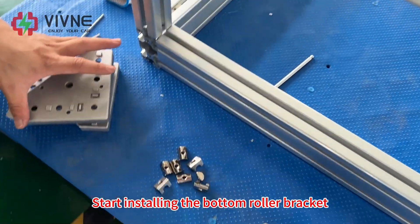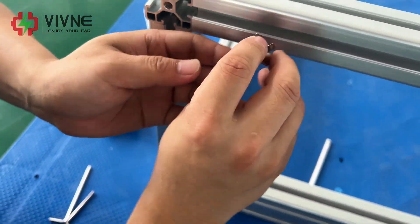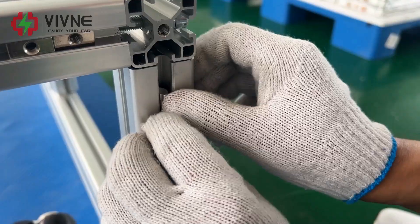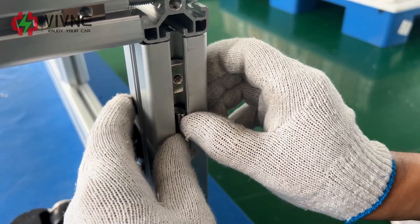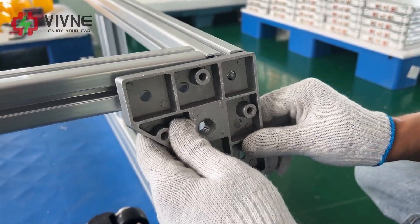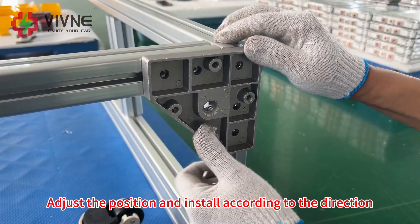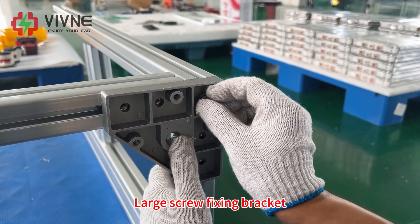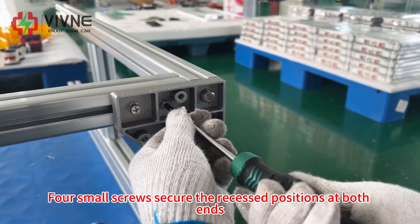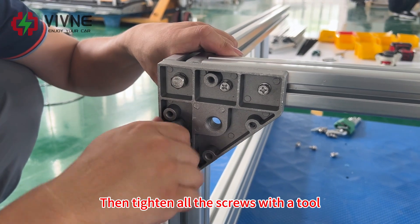Start installing the bottom roller brackets. First install the clips in the groove — two buckles at each end. Adjust the position and install according to direction. Secure with screws aligned with the holes: large screws fix the brackets, while small screws secure the recessed position at both ends. Check that the gap size and edge position are aligned, then tighten all screws with a tool.